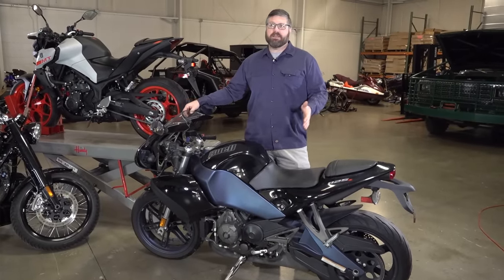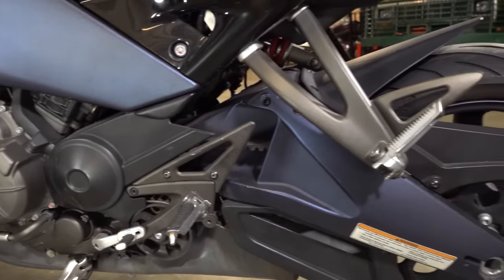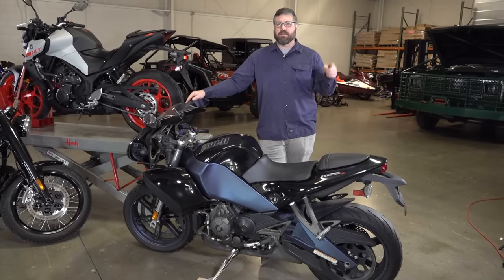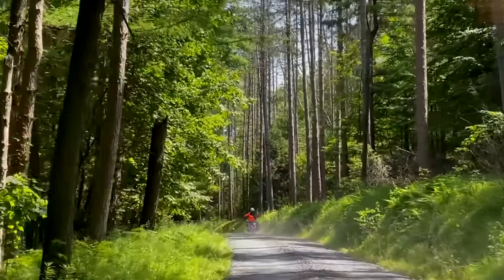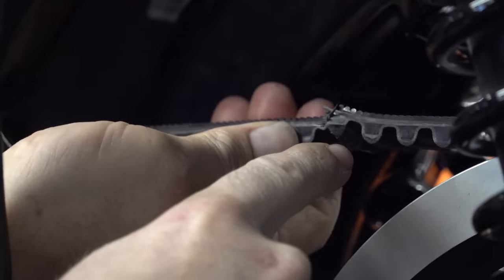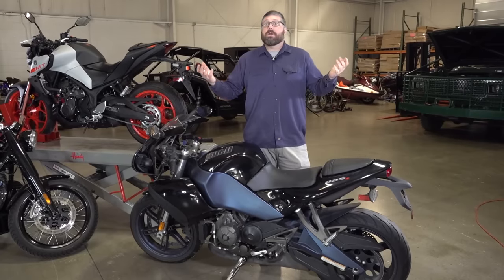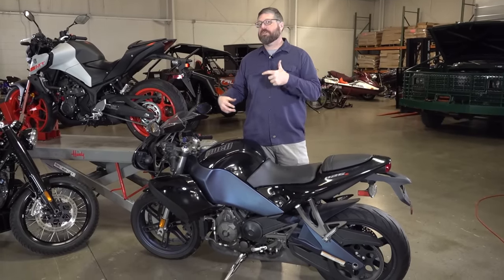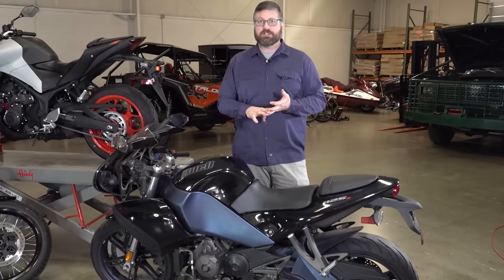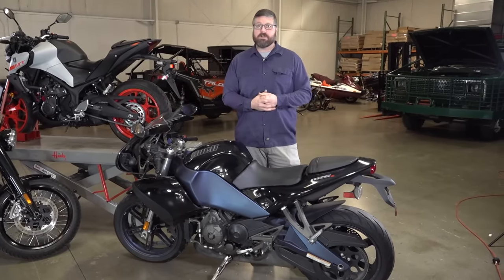Belts have a life expectancy. Harley rates — I think a hundred thousand miles for sure on the belt. Unless you're idiots like us and you take your new Road King on a gravel road and ruin the belt. A lot of people think it's a hundred thousand miles and they don't have to worry about it — no, it's not a hundred thousand maintenance-free miles. You still need to check your tension, make sure you're aligned and it's tracking straight, make sure there's no stone or debris. If you do all of that, you're going to have a belt that should last a hundred thousand plus miles.